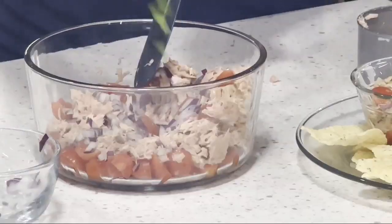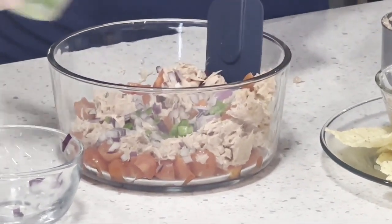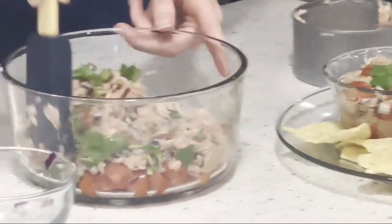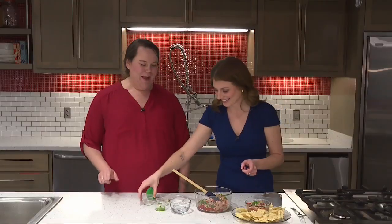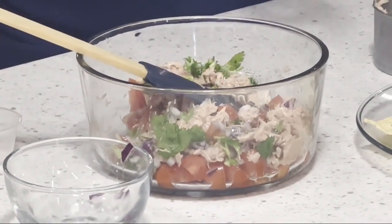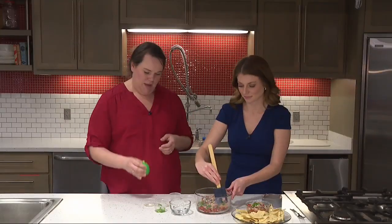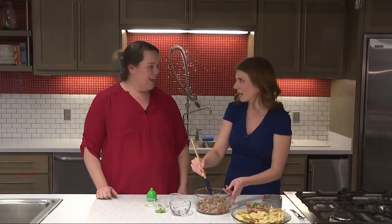If you don't like it spicy, you don't have to put the jalapeño in. I'm using pickled jalapeño. Adding cilantro in there — if you don't like cilantro, something's wrong with you, just kidding! Then we have some olive oil, and our seasonings: salt, cumin, and that acid — we're gonna do some lime juice. If you have fresh lime you can use that; I'm just doing a little bit of jarred lime juice.